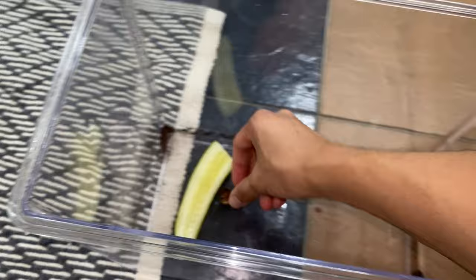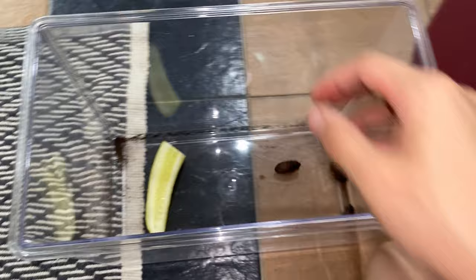We're going to put them in here and we'll see if they actually eat the cucumber. If they don't eat, then they know it's toxic. If they eat and they die, then yeah. So we're going to put a whole bunch of roaches.